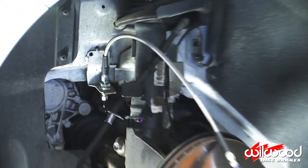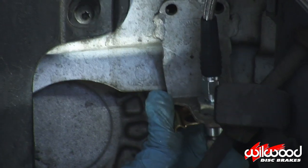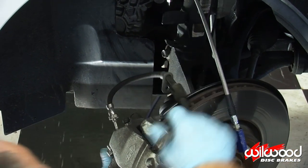Finish unscrewing the OEM rubber line and quickly screw on your capped Wilwood flex line. Install a new clip to secure the fitting. Slide the suspension fitting off the OEM line and set it aside to reuse later.